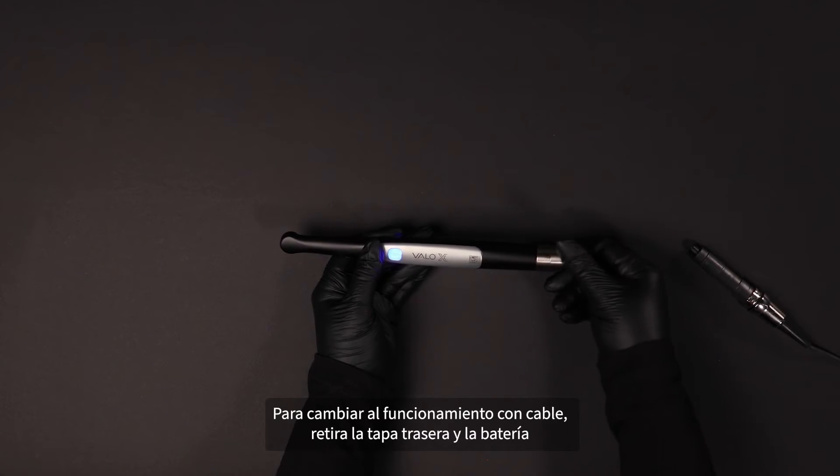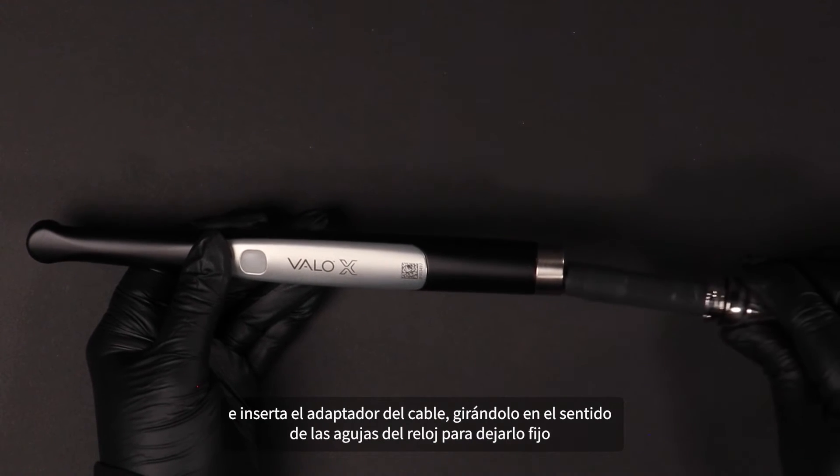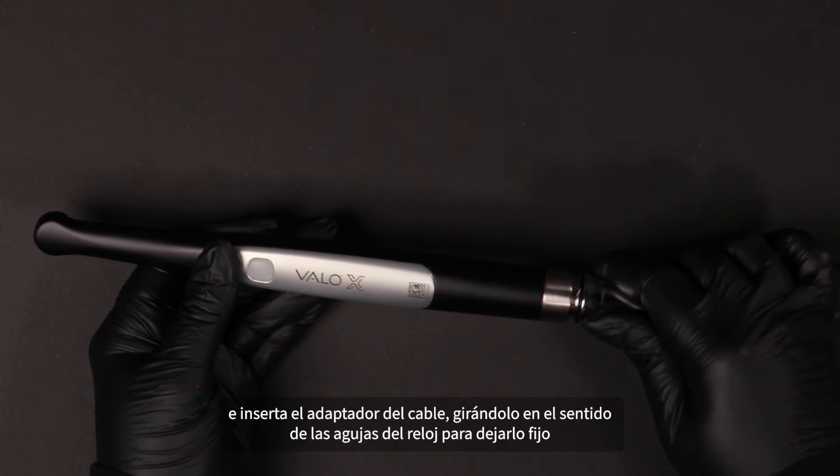To switch to corded operation, remove the back cap and battery and insert the cord adapter, turning it clockwise to lock it into place.